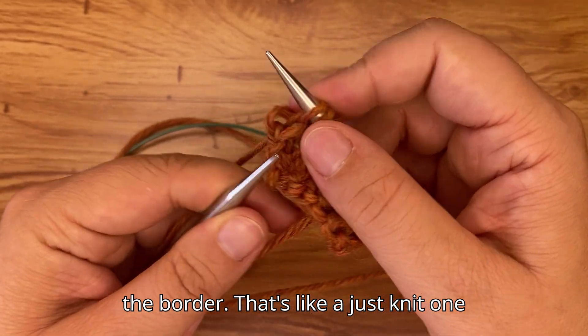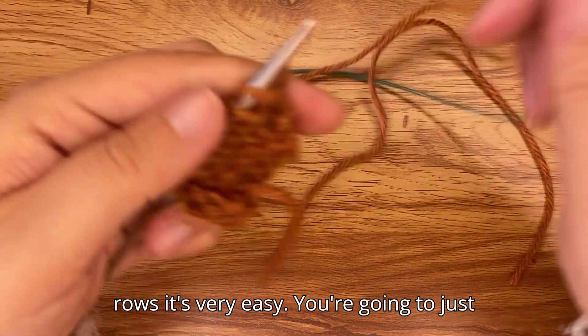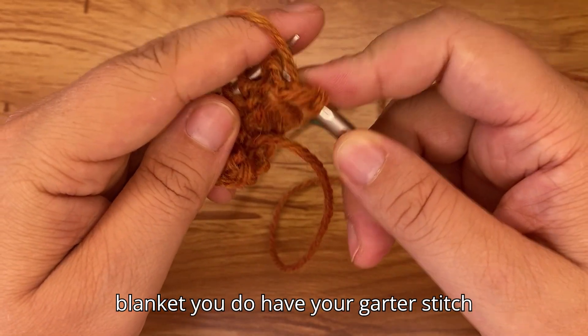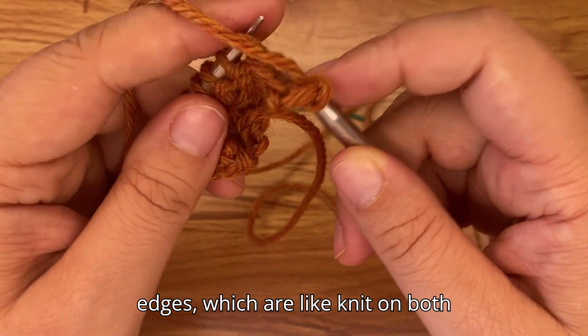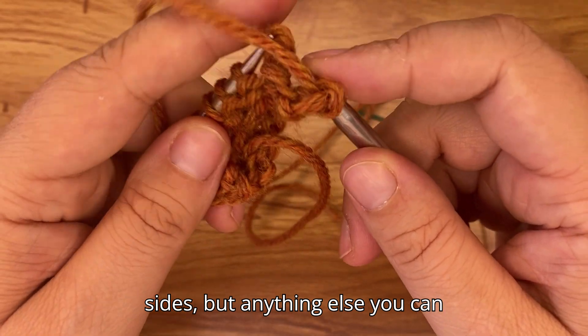That last stitch is the border stitch — just knit one — then turn your work. On the wrong-side rows it's very easy: just purl all the stitches. For your blanket you do have garter stitch edges, which are knit on both sides, but everything else you can purl.